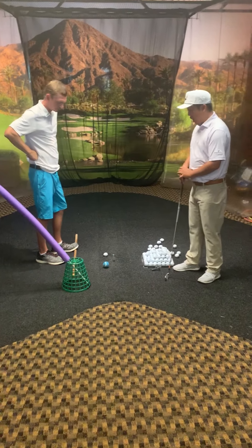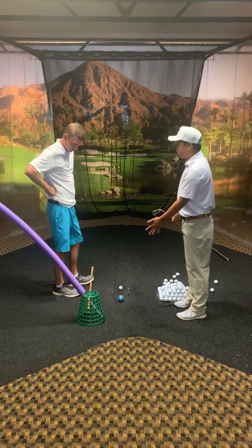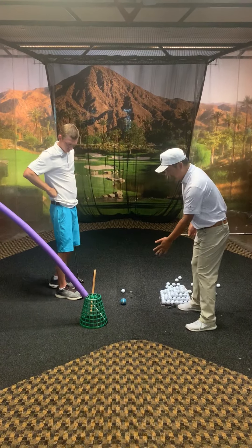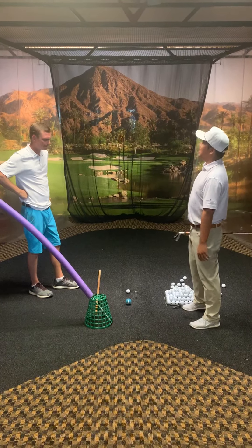Great work so far, Tom. What I wanted to do is kind of set up this little training, set up these training aids here for you to kind of get you to feel the same emotions and feelings that we've been talking about that has allowed us to see some success.